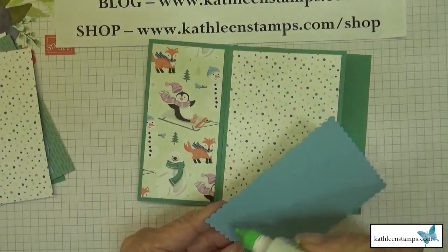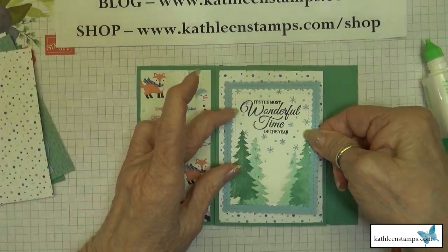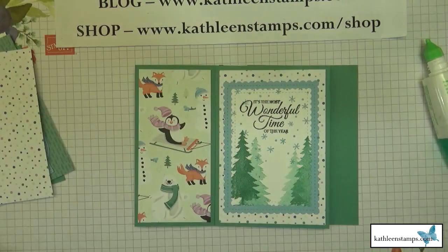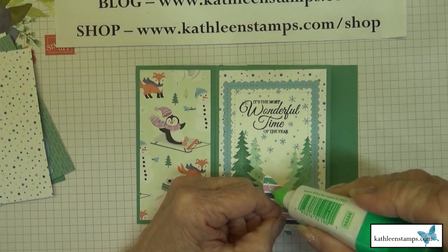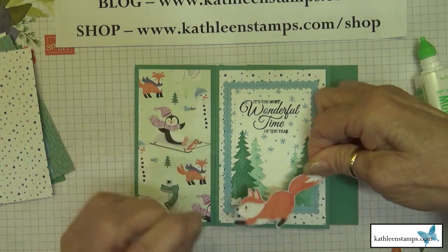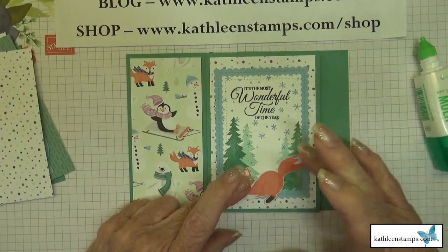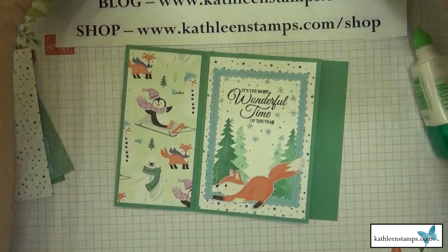We'll mount the sentiment piece and then put the fox down. Can you imagine how exciting it would be to get this card? You could add Wink of Stella on the fox if you wanted, but I didn't put Wink of Stella on anything. Our second panel is ready, so we're moving on to the third panel.